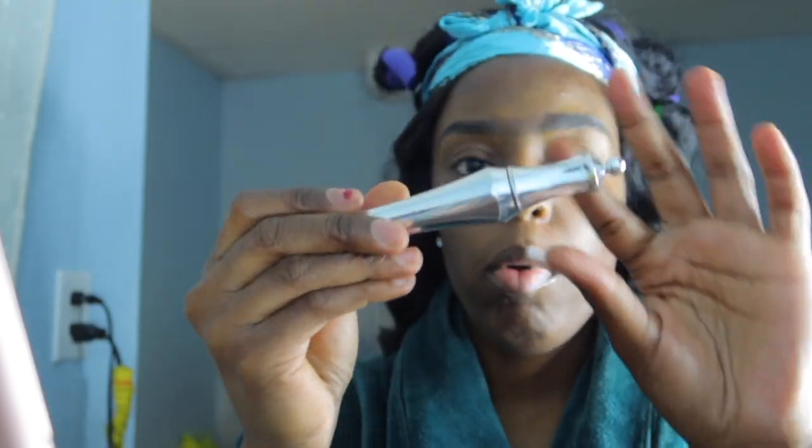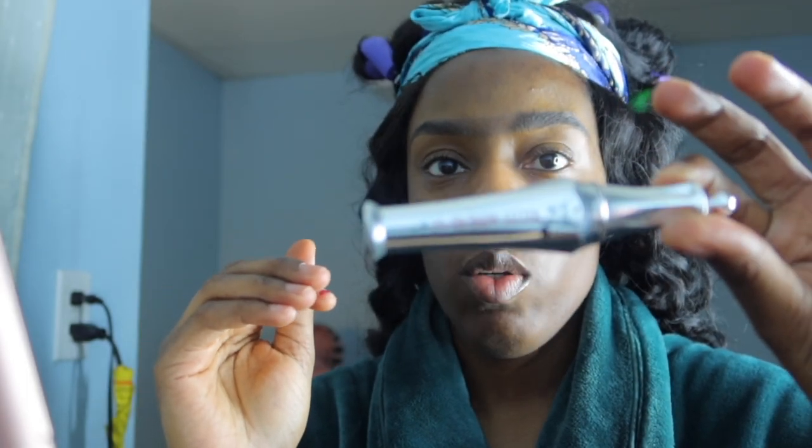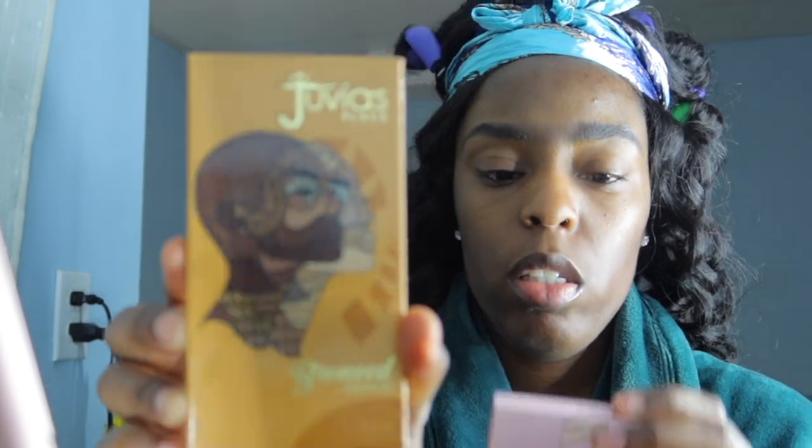This is my brow gel — what I use to tame my brows before I do anything else. I have my Juvia's Place bronzer, which I use for contour. And as an eyeshadow — I'm debating, I might not do eyeshadow. I'm kind of doing like a very natural glam.